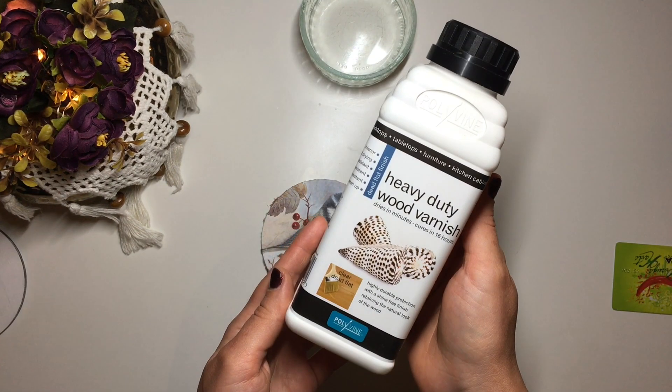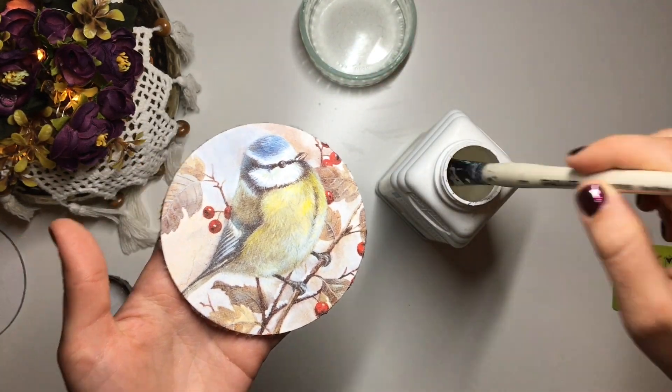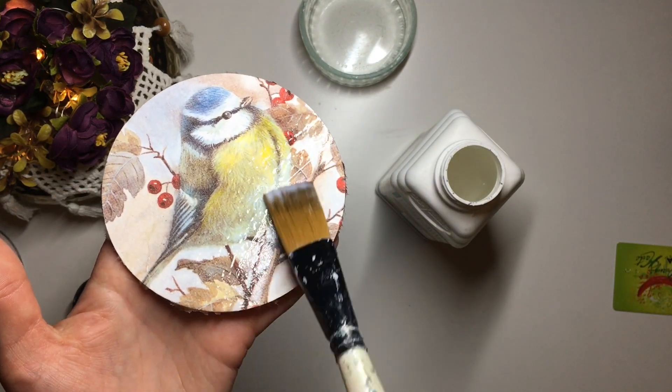Instead of decoupage glue, mod podge, or PVA, I used Polyvine's heavy-duty wood varnish. It is very watery so it's very easy to use, but you could definitely use mod podge or any other decoupage glue that you would like.